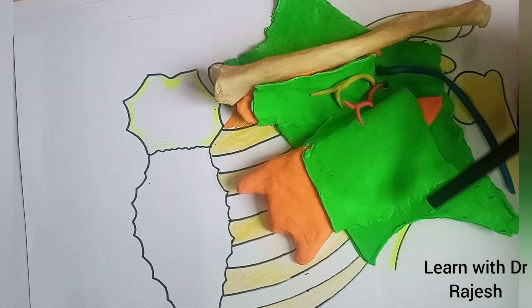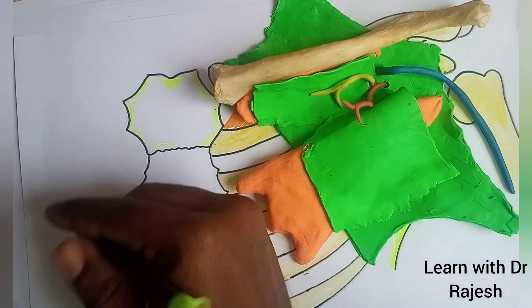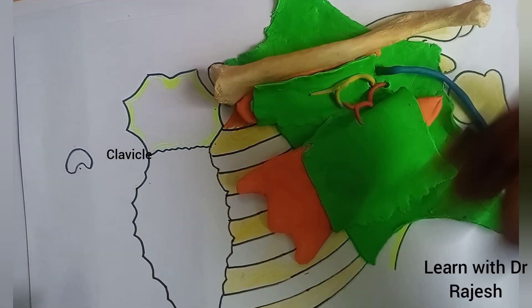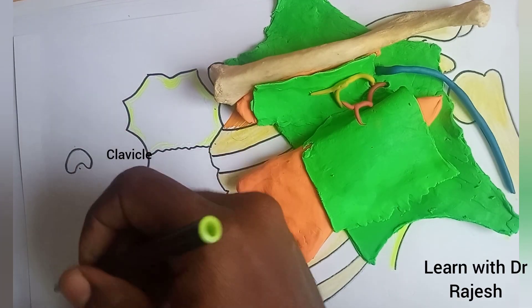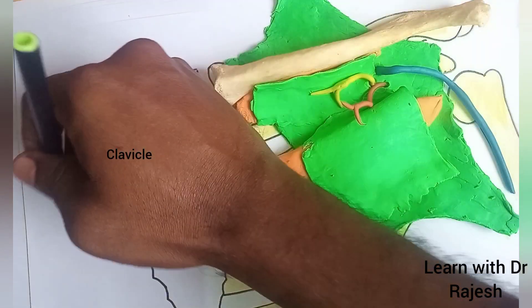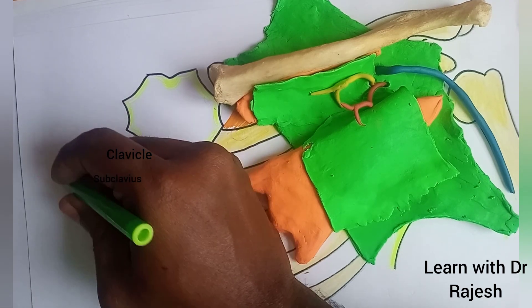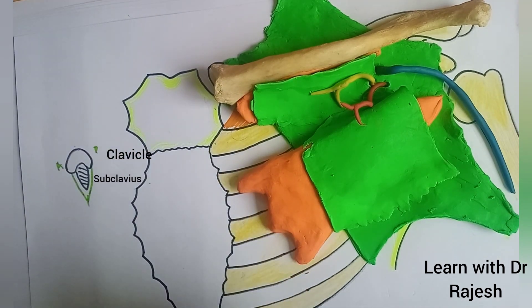If we take a section at this level, first we can draw the cross-section of the clavicle — this is the inferior aspect and this is the superior aspect of the clavicle. Next we can draw the subclavius muscle in this section. We have two laminae: the anterior lamina and the posterior lamina of the clavipectoral fascia.